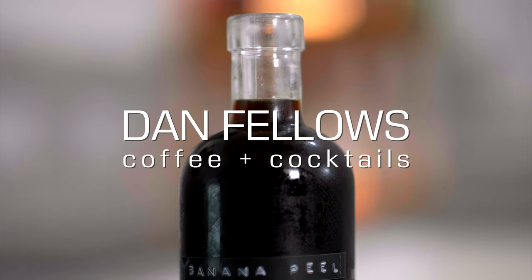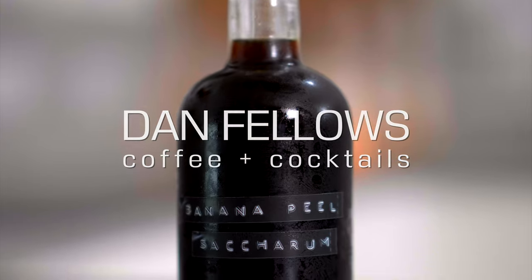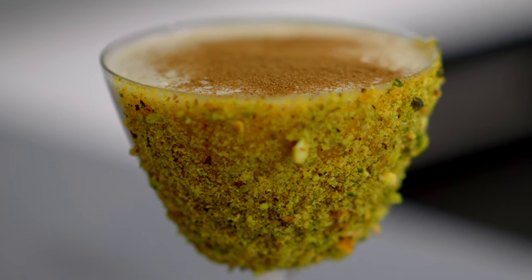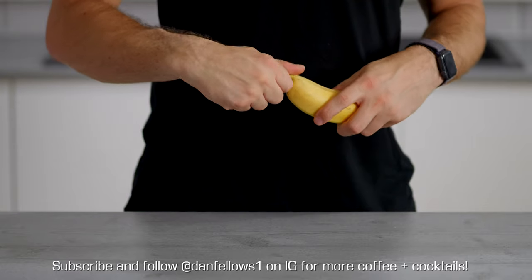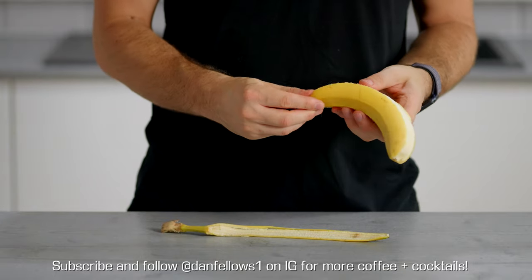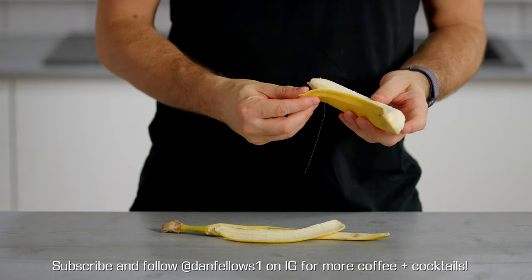So without further ado, let's make some coffee and banana cocktails. Essentially I wanted to create a series which focuses on one particular ingredient, using the whole ingredient in lots of different ways, and then pairing it with coffee to create a really delicious, creative, and interesting drink.